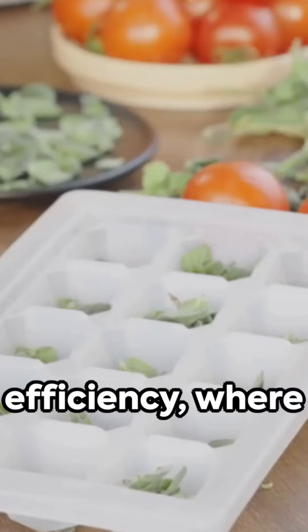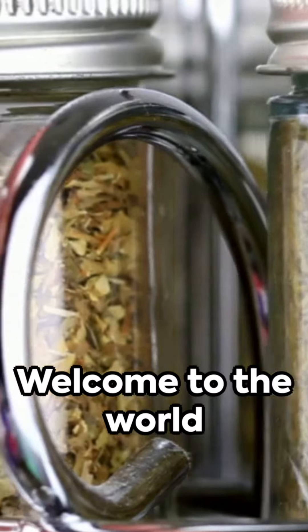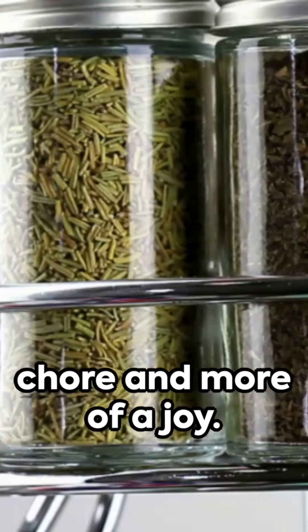Imagine an oasis of efficiency, where culinary dreams come to life with ease. Welcome to the world of Kitchen Life Hacks, making cooking and cleaning less of a chore and more of a joy.